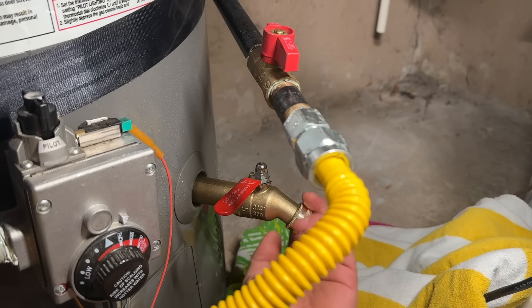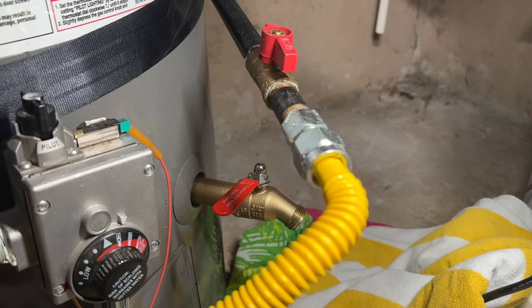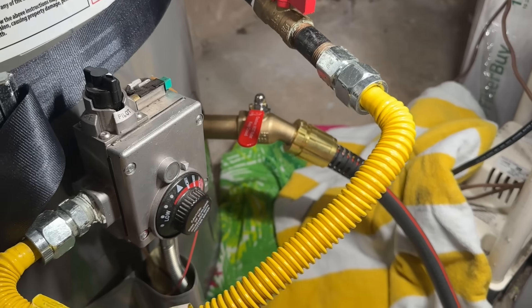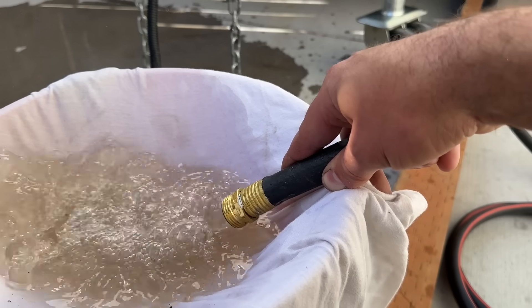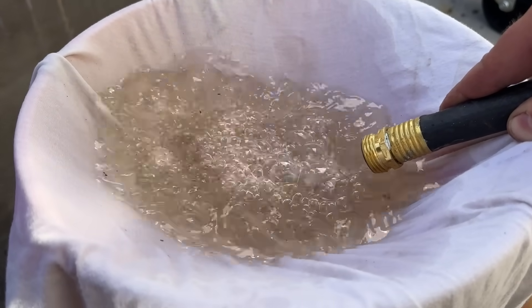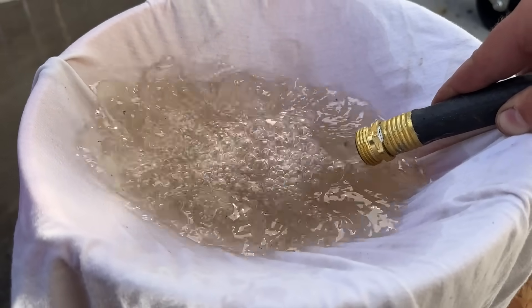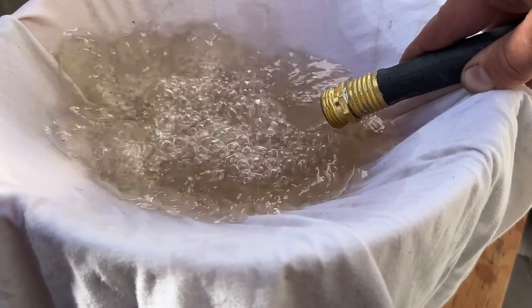Let's hook our hose up to this, run it outside into a t-shirt and a bucket, and see how much we can get. We've got our bucket ready outside. We're going to open this up and see what we got. All right, we've got full flow — look at how dark that water is. We're going to let this run for a solid five to ten minutes and then we'll see what we got.